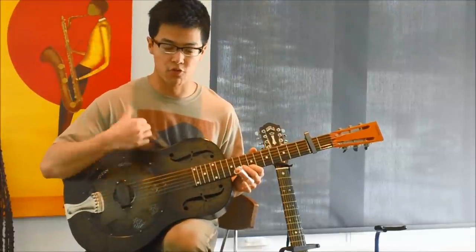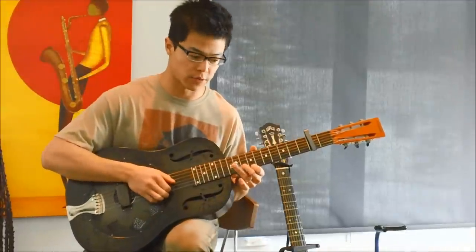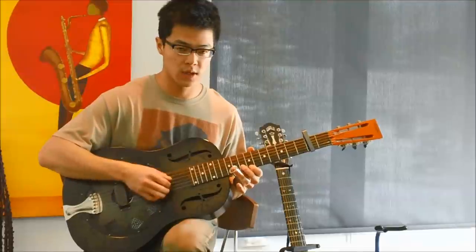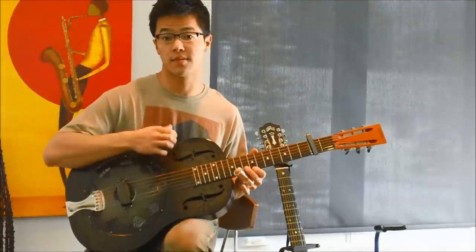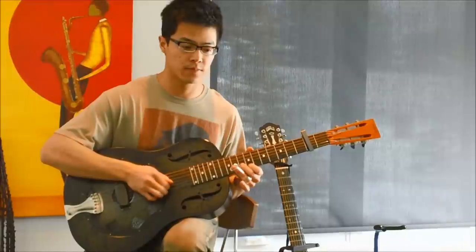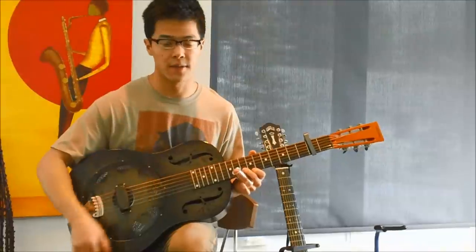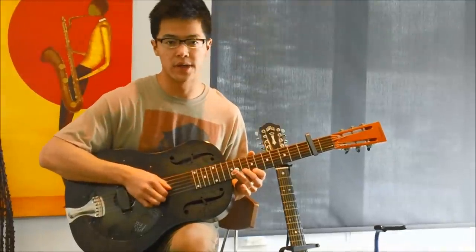The movement with the right hand — getting a fluid, comfortable movement — is really important here. So you'll just be going up and down. And once you get comfortable, you can have that messy kind of sound that he gets.